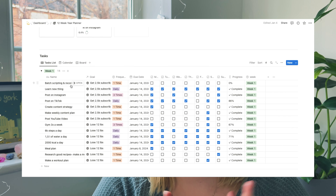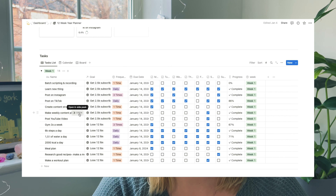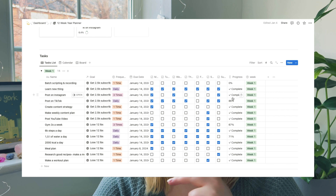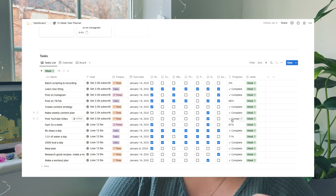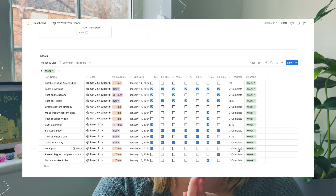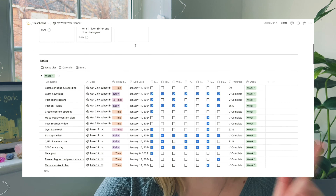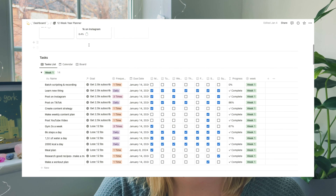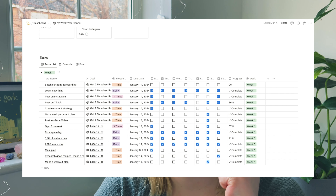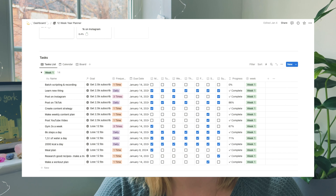Looking at my Notion board: post on Instagram — yes, three times a week — done. Post on TikTok — yes. Create content strategy — yes, but that will need to be redone. Make a weekly content plan — yes. Post YouTube video — yes. Gym three times a week — actually only twice. Six thousand steps a day and beyond — yes. One and a half liters of water a day five times a week — yes. Two thousand calories every day — yes. Meal plan done. Research recipes — done. Make a workout plan — yes.